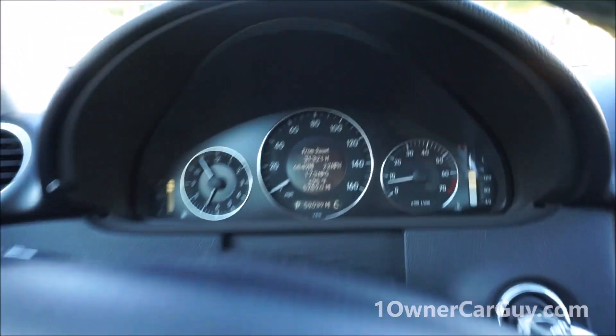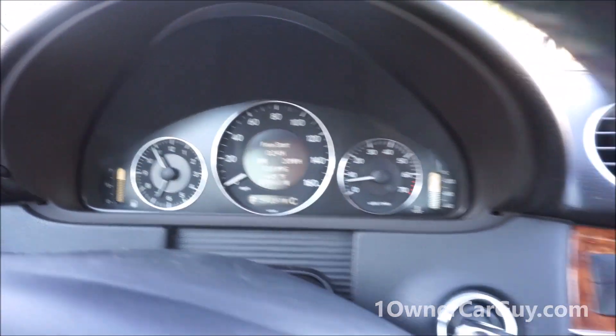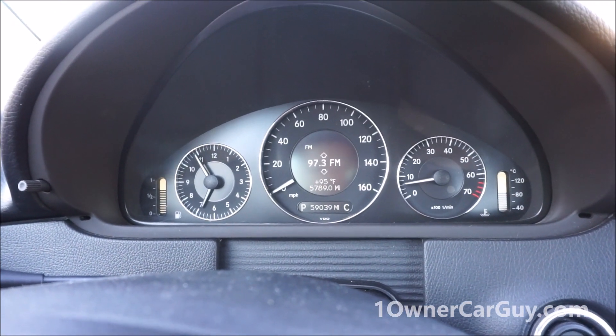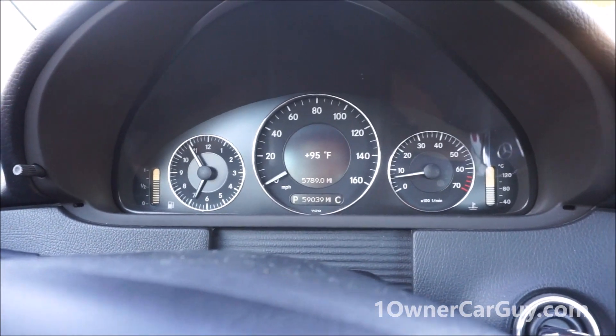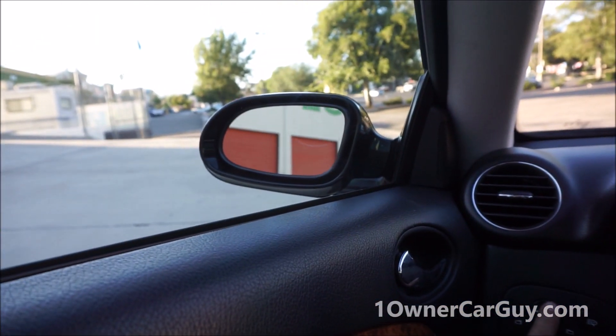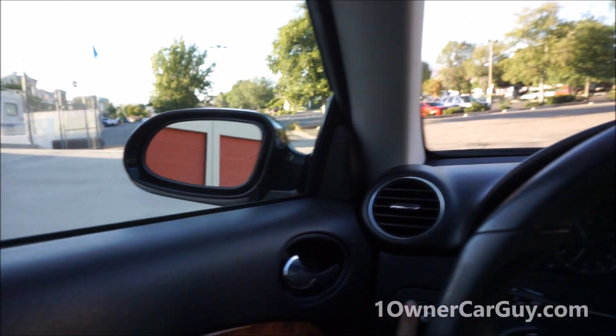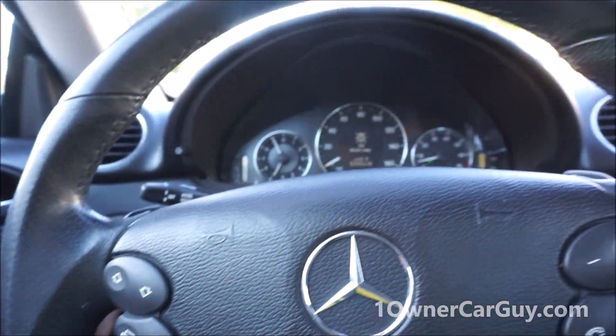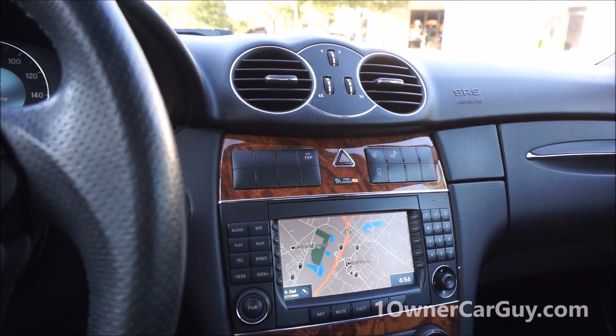It has paddle shifters. You can pick your radio station right from the steering wheel controls — that makes sense. For mirrors: up, down, in. Fog lights are all good. That's all that.